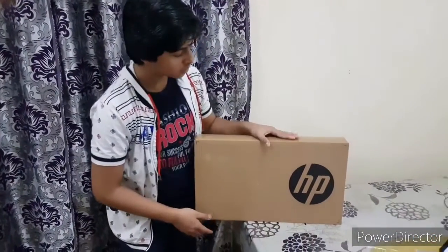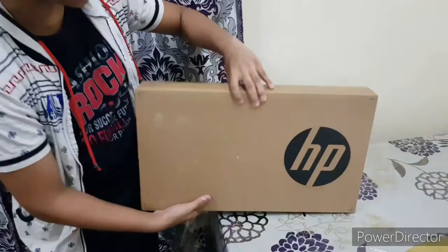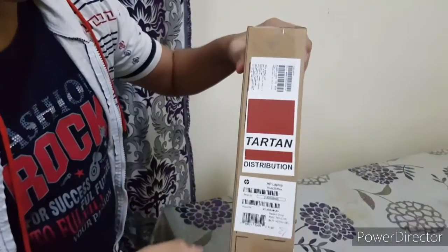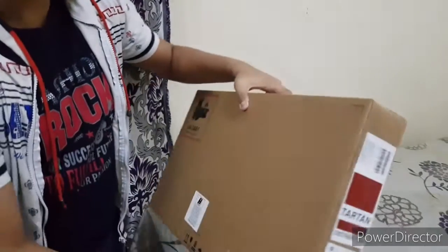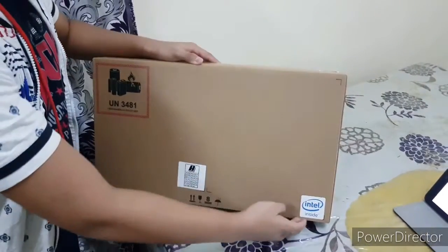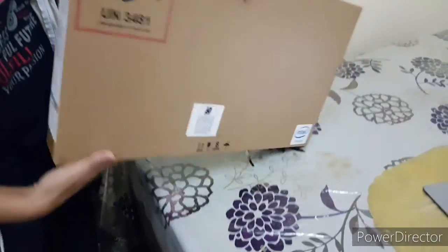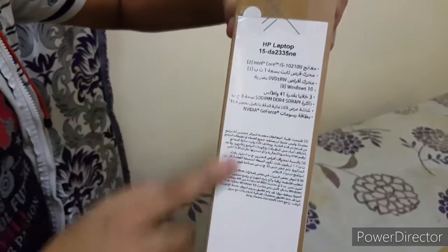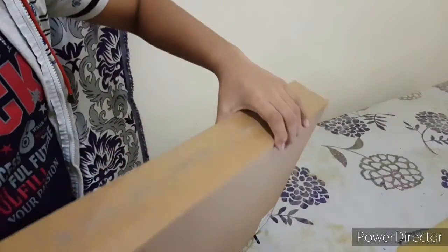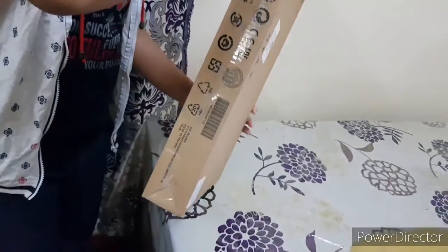Here we have the laptop box. You can see an HP logo on the front. On the sides, you can see the model number, serial number, and some details. At the back, it's plain. On another side, you can see an Intel Inside logo. The specifications are also written on the side, currently in Arabic. The top of the box is completely plain, and at the bottom you have some stickers and logos.